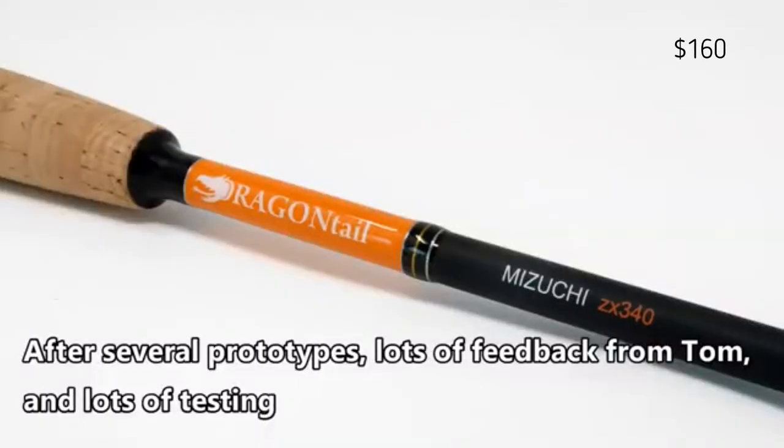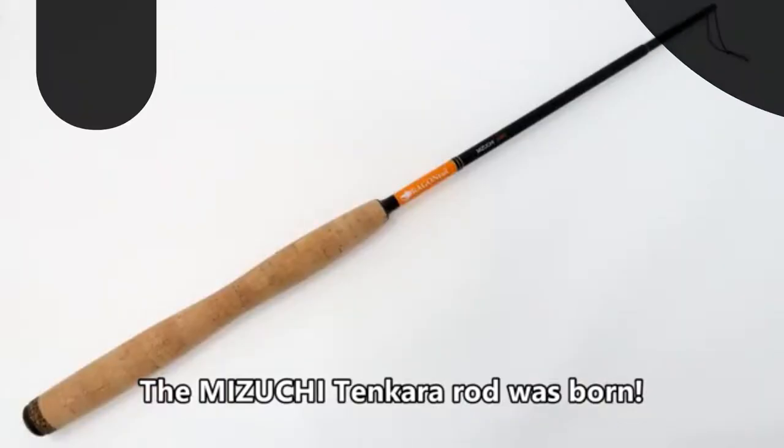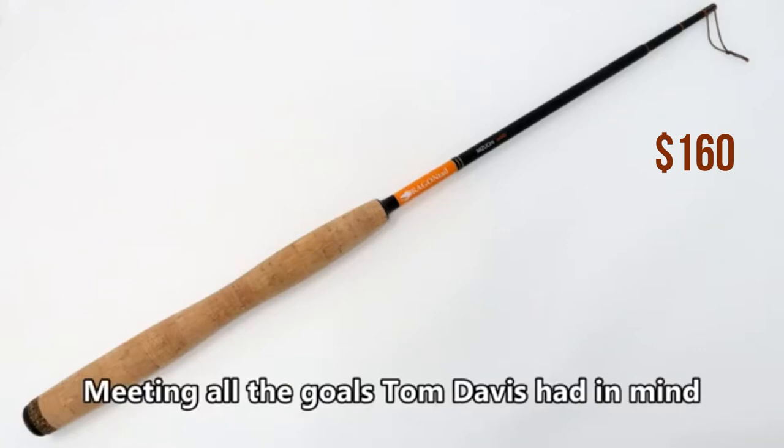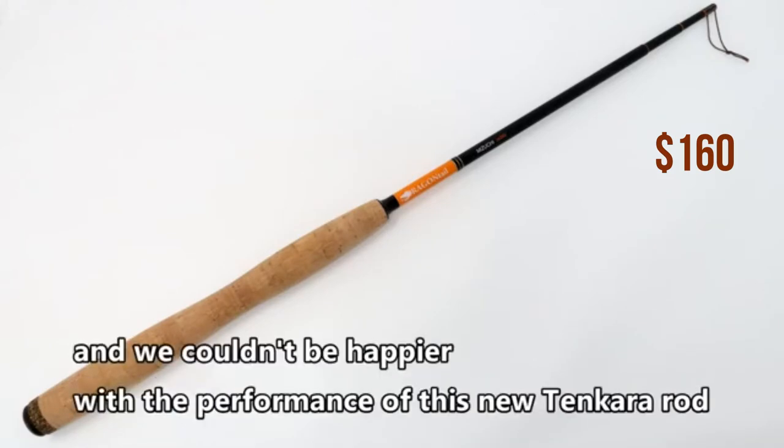After several prototypes, lots of feedback from Tom, and lots of testing, the Mizuchi Tangara rod was born, meeting all the goals Tom Davis had in mind. And we couldn't be happier with the performance of this new Tangara rod.